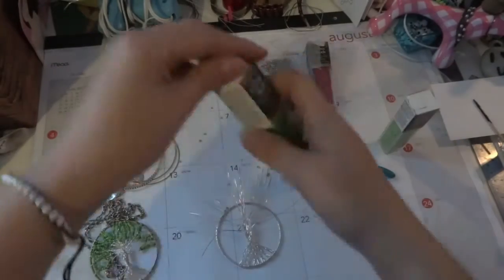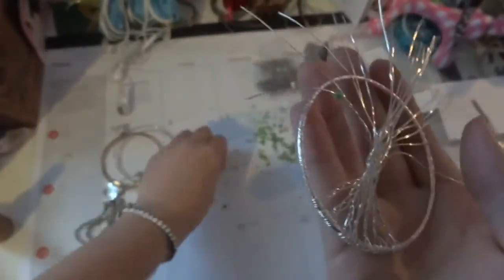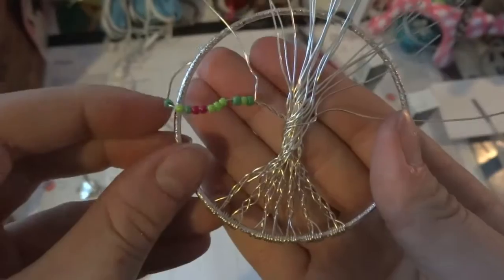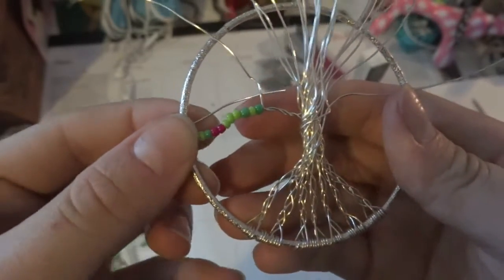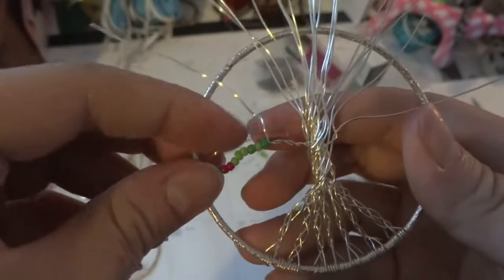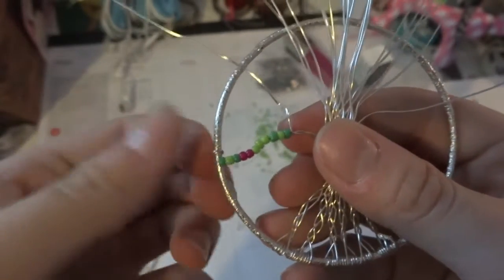Now start your beading — go crazy, go random, have fun. When you're finished with one strand, all you have to do is wrap the wire twice around, cut it off, then just press it straight down and you're finished with that one. Just do the rest the same way.